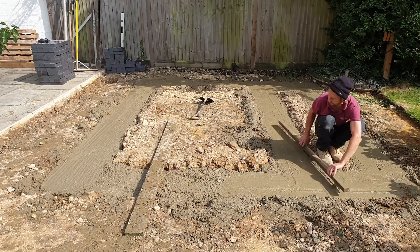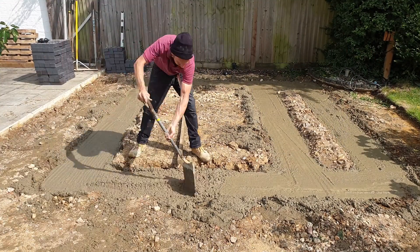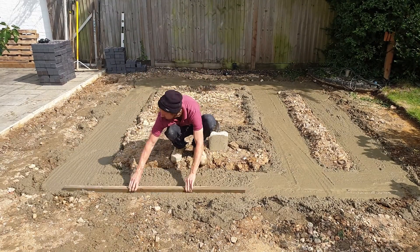Once completely full, the footings can be tamped off with a straight edge, using the pegs to get an exact level. At this point any low points can be topped up leaving the pegs exactly flush.